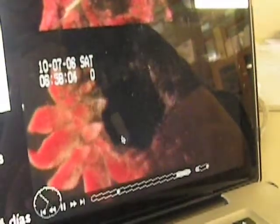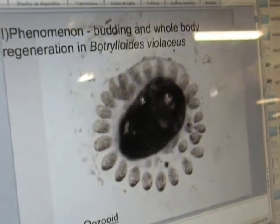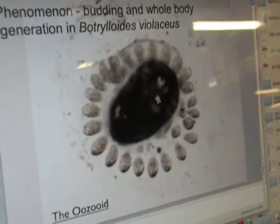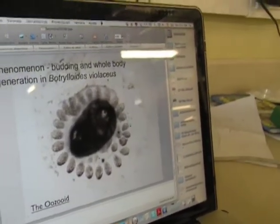They reassemble into one unit, and all these cells start differentiating into all the different tissues of the ascidians. So basically the blood starts aggregating, and then you have to focus here because this is where the buds are going to be formed. That's one bud forming, another bud, and then eventually the individual. In the weekly cycles, the buds will form new individuals, and the colony will expand and grow.